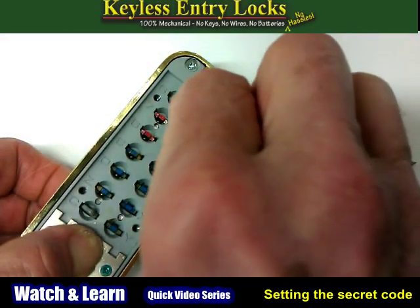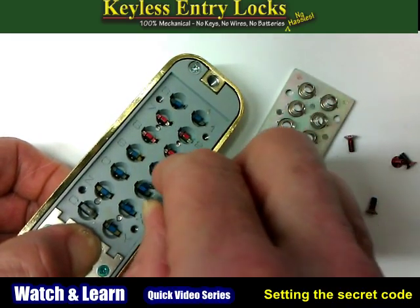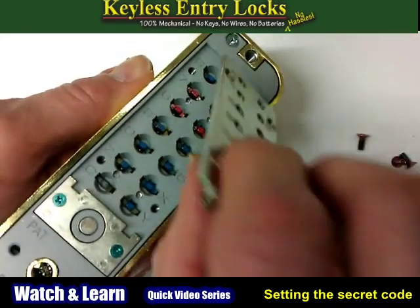Put a red tumbler in each number slot that you want to be part of your code. Put a blue tumbler in all the other slots. When the tumblers are arranged the way you want, you may release the C button and put the cover plate back on.